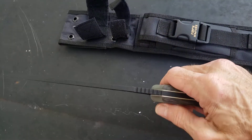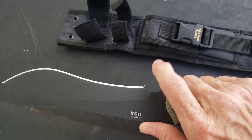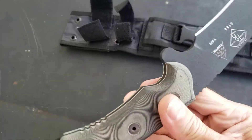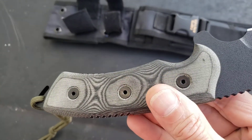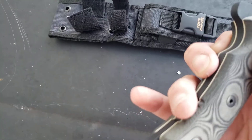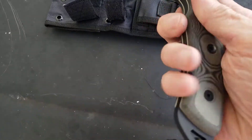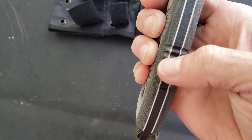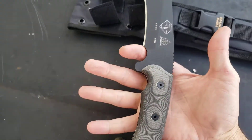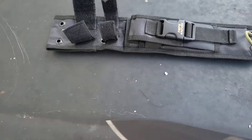It has jimping in all the right spots — a really functional choil combined guard, just beautiful micarta scales. I love those white liners. Palm swell jimping, thumb ramp jimping.